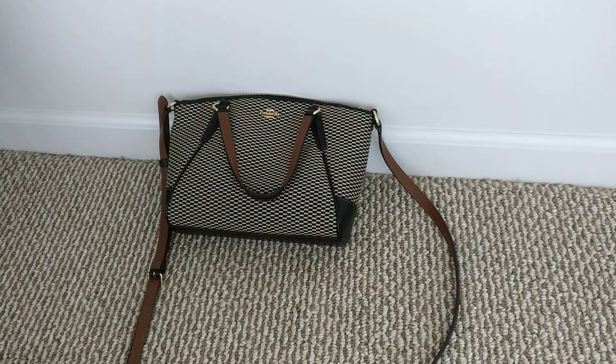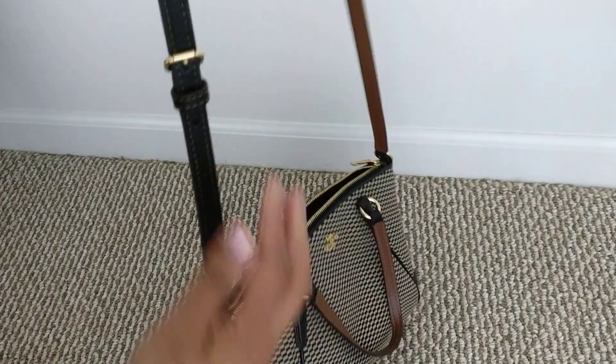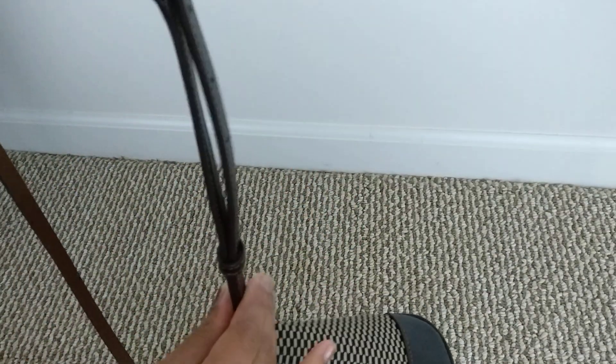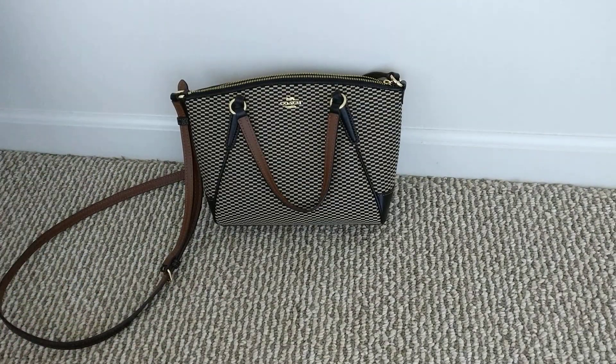The last thing it came with was the care card that every bag comes with. I'm really excited for this bag — it's very adorable. My only complaint so far is that the strap doesn't lay flat very easily. I had to put it on the shortest setting because I'm pretty short, and it bubbles out a little. Maybe with time it'll get softer. Let me know if you have questions in the comments, and I look forward to seeing you in my next video!